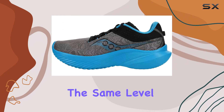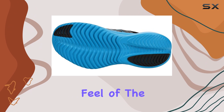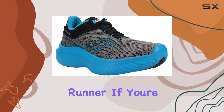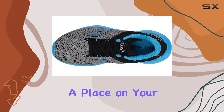While it may not offer the same level of stability as some competitors, and its outsole rubber could be more durable, the overall comfort and lightweight feel of the Canvara 14 make it a top choice for any serious runner. If you're in the market for a dependable, budget-friendly running shoe, the Saucony Canvara 14 deserves a place on your radar.